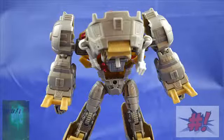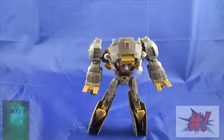As far as transforming this guy, it was pretty easy. He's a level two transformer and I didn't have any problems with it — I didn't even have to look at the instructions.